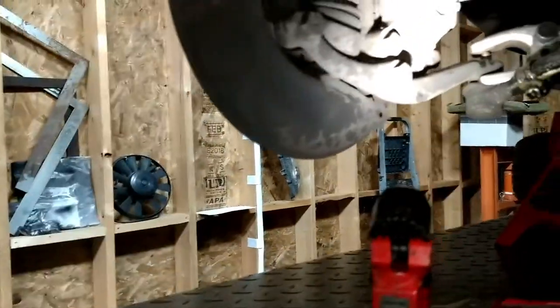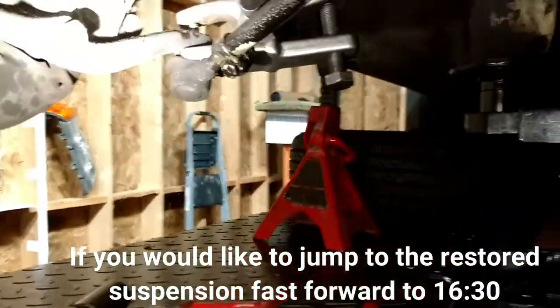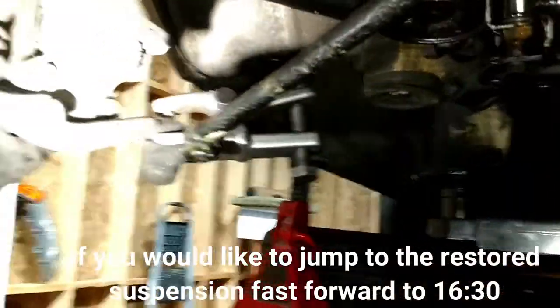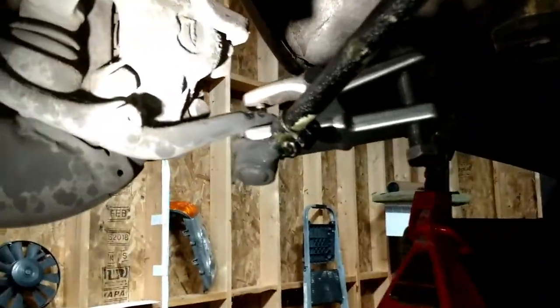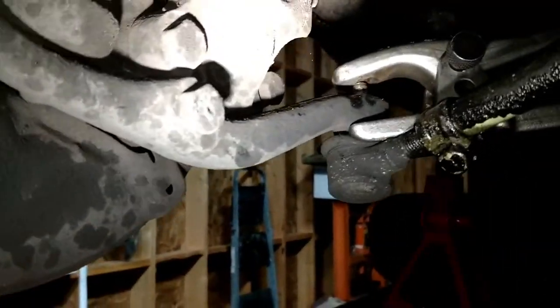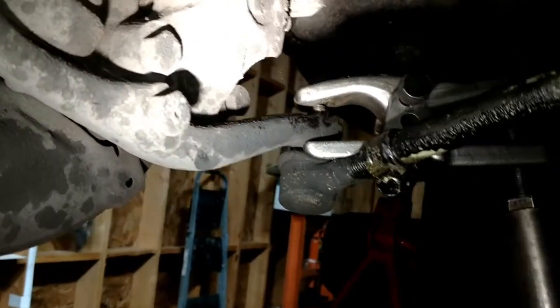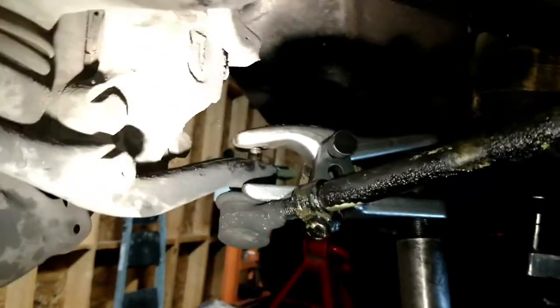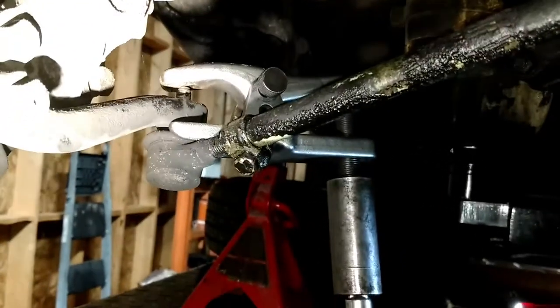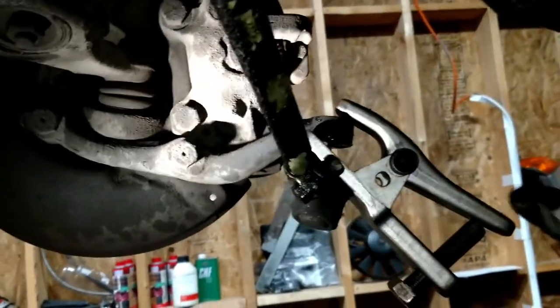I've got all the nuts and cotter pins — pieces of the cotter pins from all the control tie rods. Here's a tie rod tool that you put around the boot and on the top, and this will break it loose. Sometimes I have to switch to the impact. There we go — see, it just popped loose.